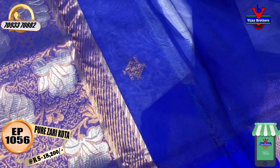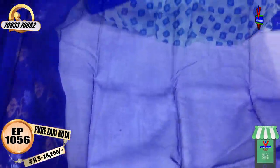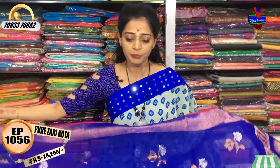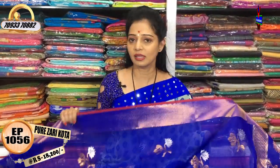There are many sarees available. I am looking for the saree in our showroom at Ashok Nagar Crossroads. The showroom number is on the screen. Please call this showroom and order. I will also visit the showroom and shoot all collections.